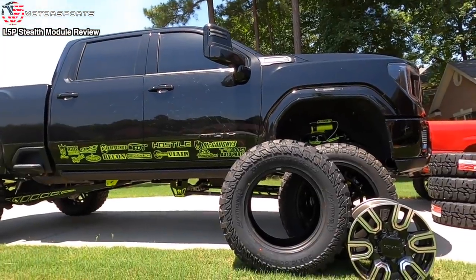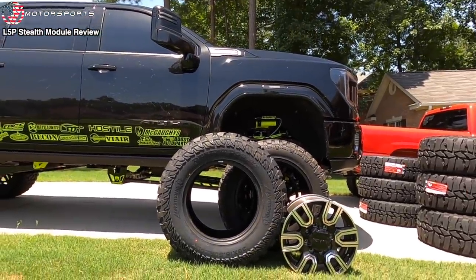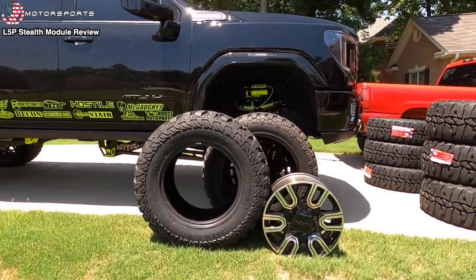A lot of you guys don't know this, but I just turned 27 last week on the 21st of June. I know I look 17, but I'm 27, which is why I think a lot of people are confused that I have an expensive truck. But I'm almost 30. I think I've matured — I love the aftermarket and stance look, but at the same time I've really grown to appreciate the Bubba look as well.